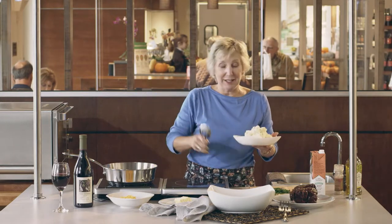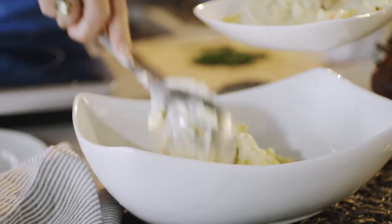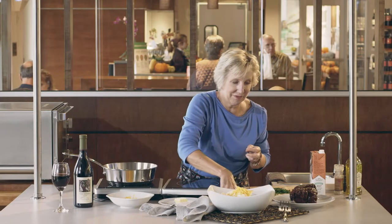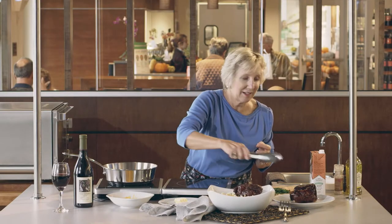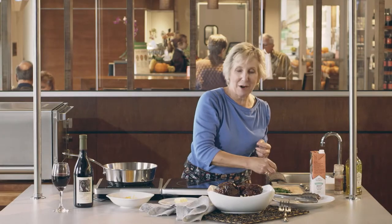Now I'm just going to put these in a beautiful bowl. I'm going to put my mashed potatoes down, a few pats of butter, a little extra cheddar, and top it with our pork shanks. Just a little sprinkle of parsley.